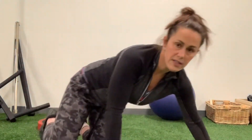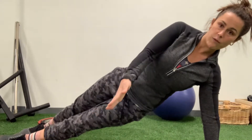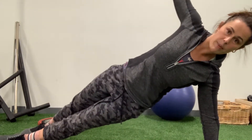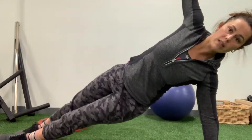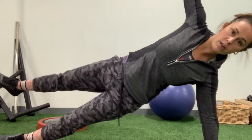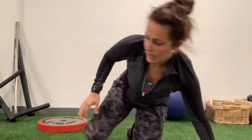For side plank leg lifts, I'm going to be in a side plank. My bottom leg is forward, my top leg is back behind me. My arm is overhead, and I'm just going to lift one leg and then the other. And then I'll do the other side.